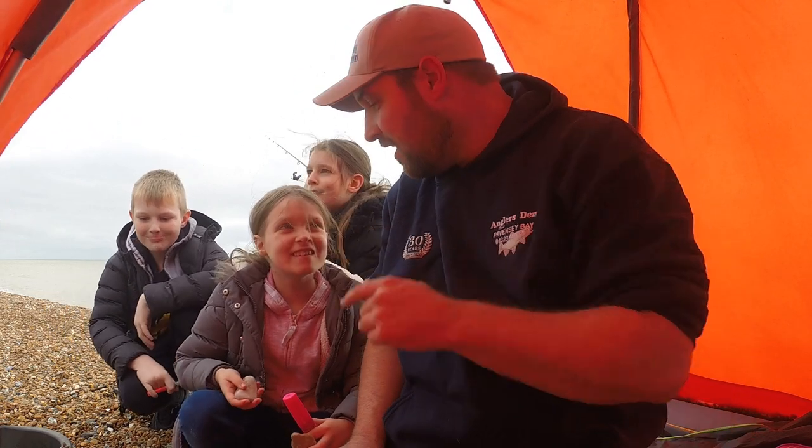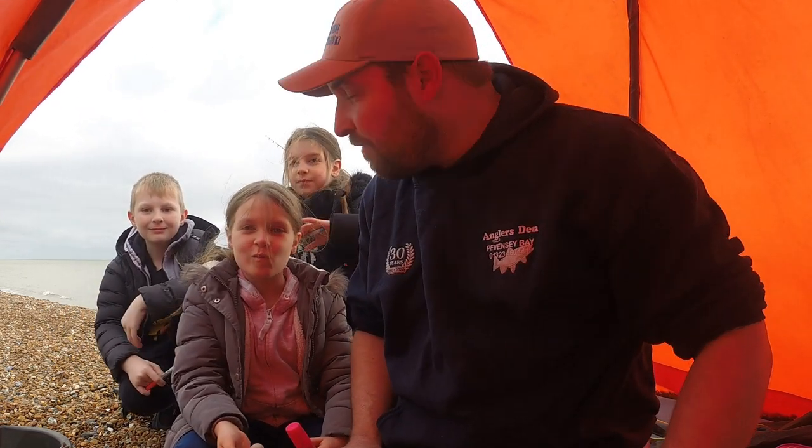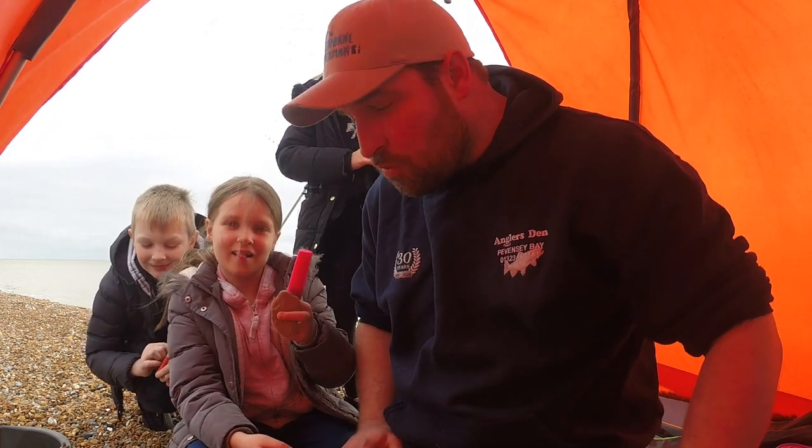Hello guys, welcome back to the Eastbourne Fisherman. I've got a whole gang with me today — I've got Orla, Olivia and Harry over there, and we're going to have a fish for a couple of hours. We've also got some colouring pencils; they're going to colour some stones and just have a good laugh.